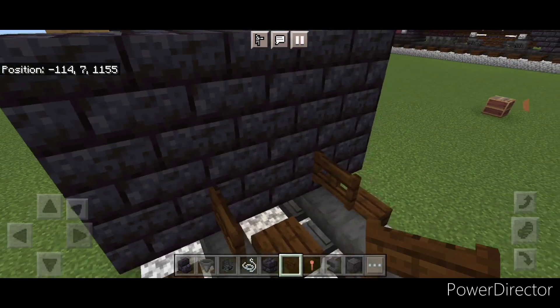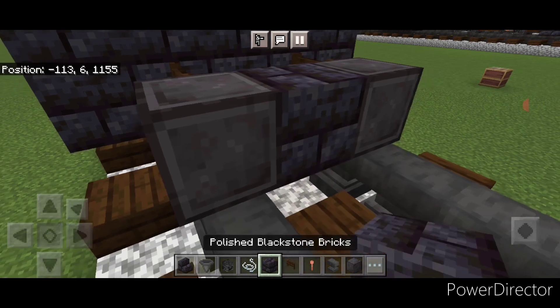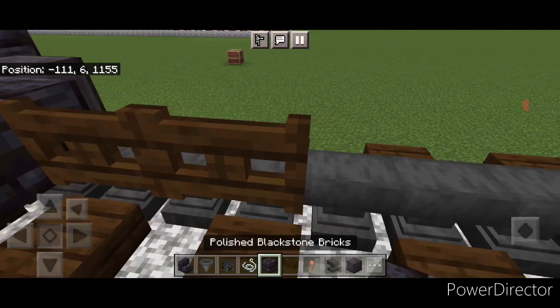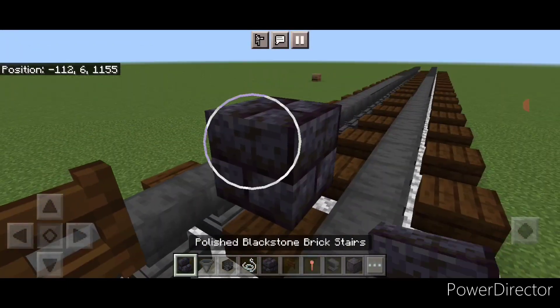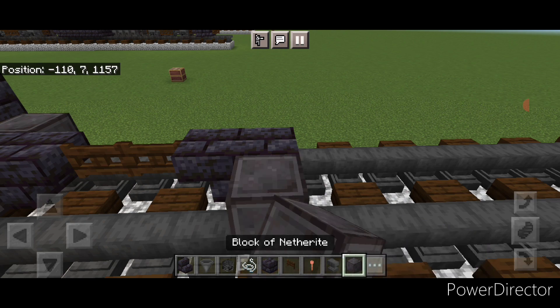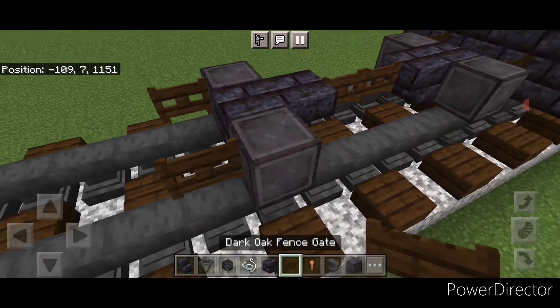In front of that, we'll do another wheel on each rail. In the middle, a black stone brick block, then a black stone brick stair upside down. Then two sideways fence gates in the center. Then skip a block, put a block here and an upside down stair here. Then we'll add another wheel on the rail here and here, and put a fence gate on the front of each of these wheels.